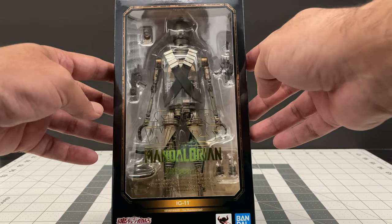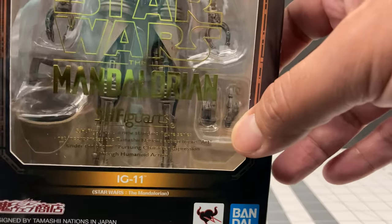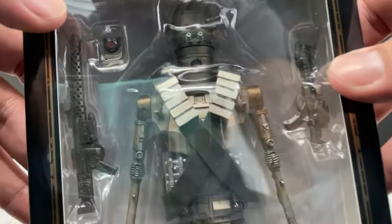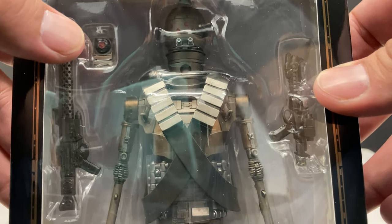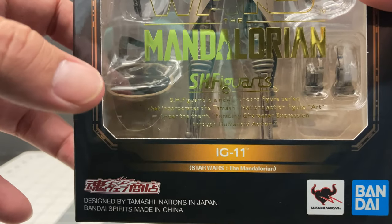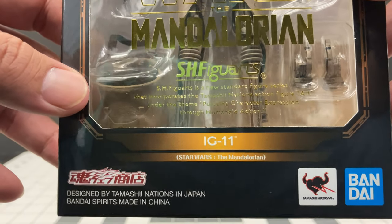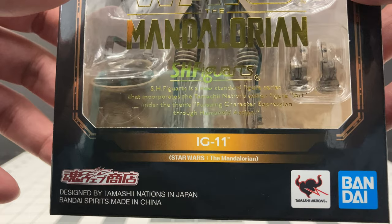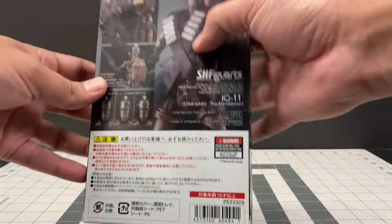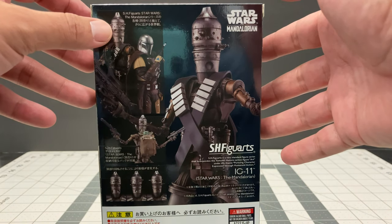You can see the IG-11 figure inside and he has two of his weapons. He also has swappable hands, and what looks to be some sort of detonator for his chest piece. The most important thing I'm interested in is this little bag, which is supposed to be the bag from the scout trooper when they picked up the child. IG-11 ends up taking the child with this bag on him — it's a really cool accessory. On the back of the box you can also see the figure.